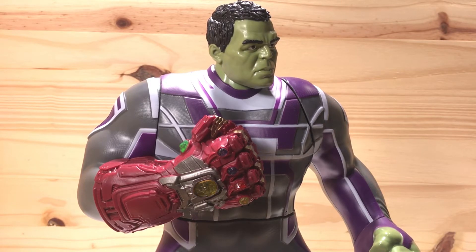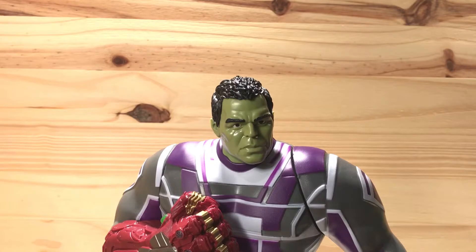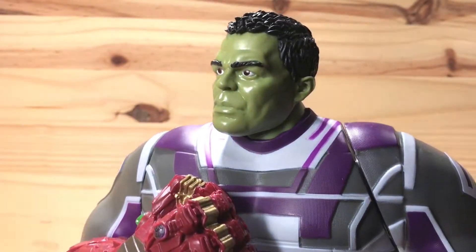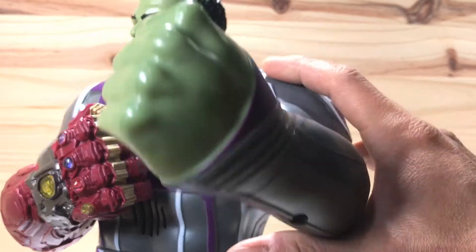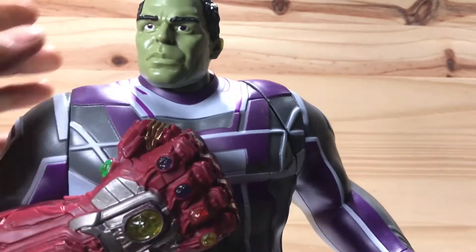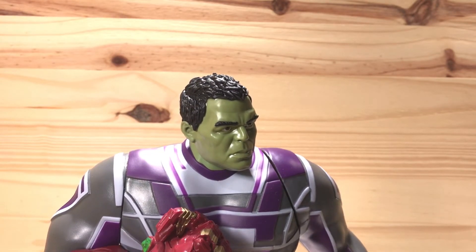Let's take a closer look at him to see the details. So this is a pretty big figure. This arm doesn't move because it's got all the electronics connected to it. The waist doesn't twist. Basically only this arm moves for his smashing action. Hulk smash. And the head moves. This Hulk looks like the one from the Marvel movies. Pretty cool Hulk to add to our collection.